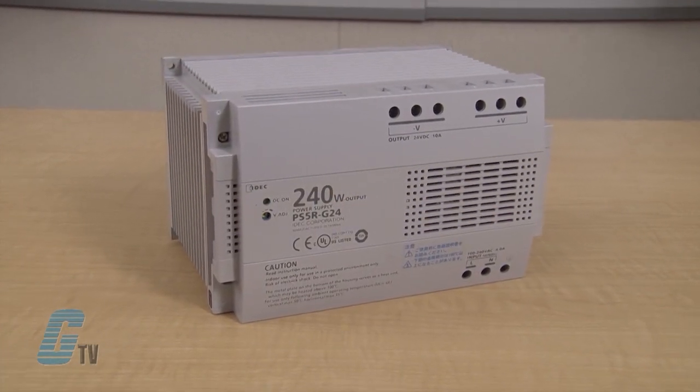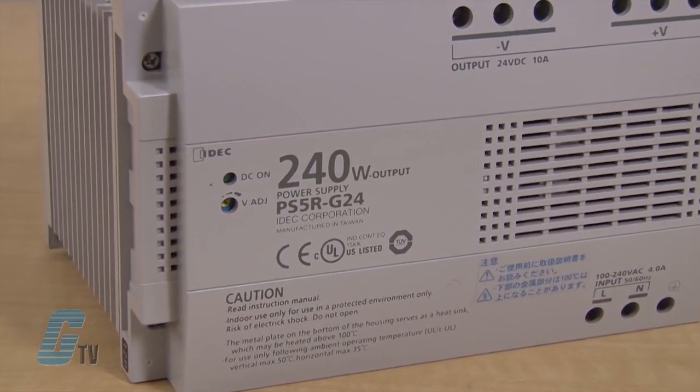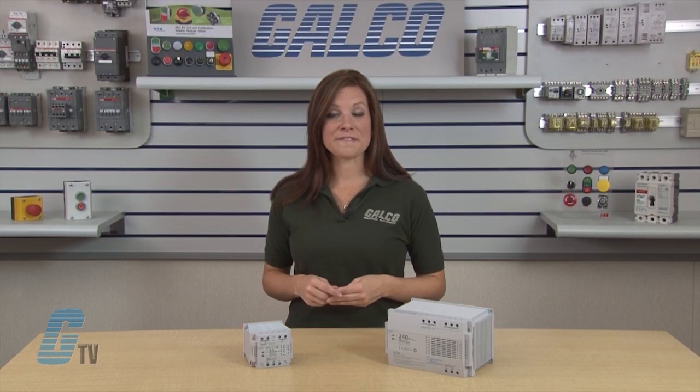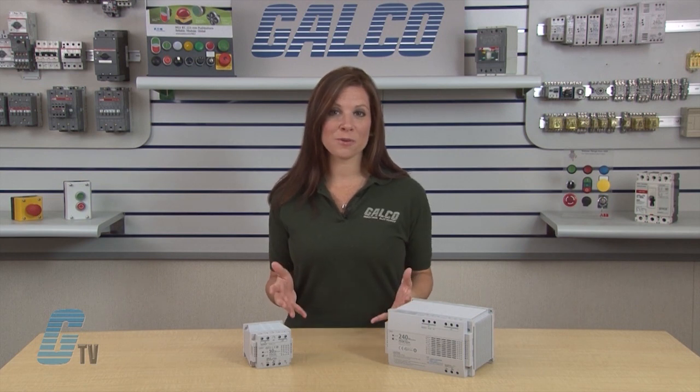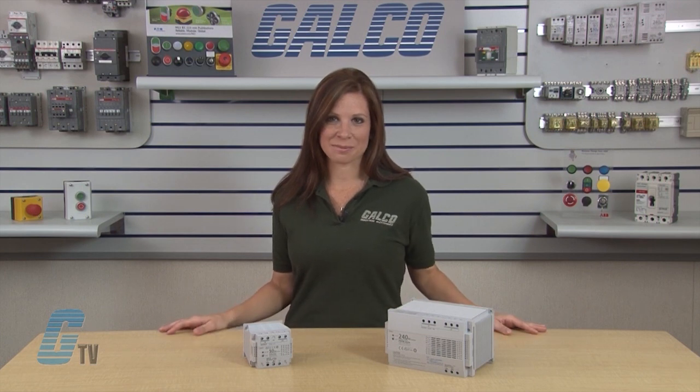IDEXX PS5R Series has a wide output power range from 7.5 to 240 watts. The power supplies have voltage output of 5, 12, or 24 volts DC, with the current rate ranging from 1.5 to 10 amps.